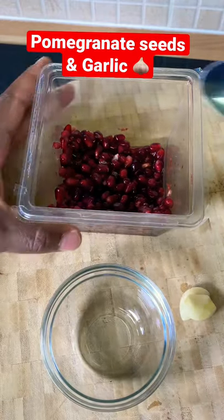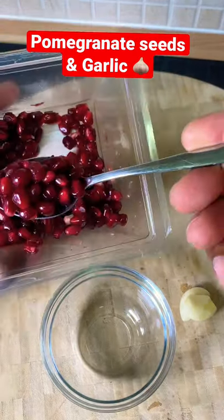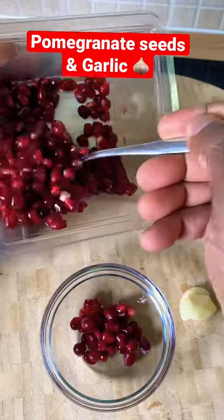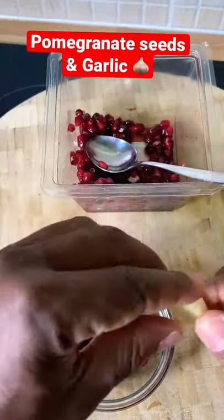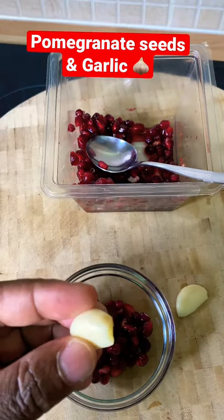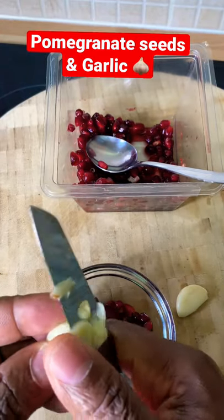I got some pomegranate seeds, and I'm going to put roughly about two tablespoons, just to show you guys exactly what I've been doing. I'm going to get one clove of garlic and simply cut it up into some small pieces.